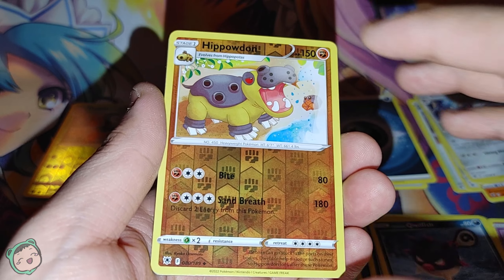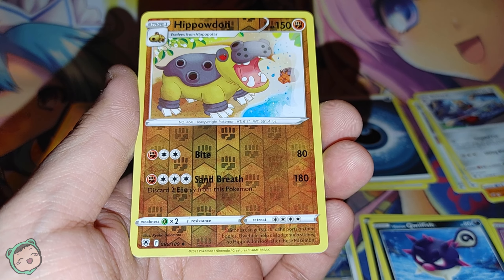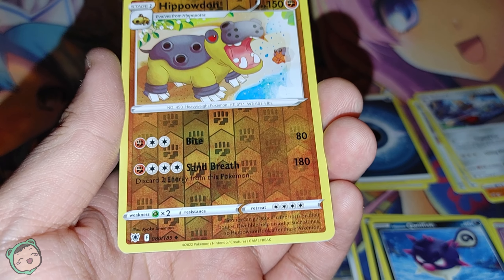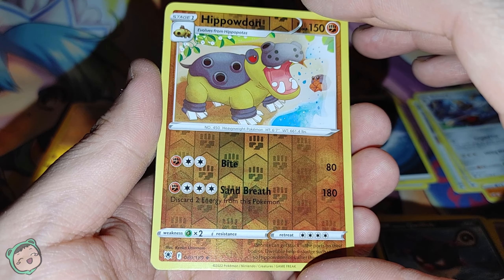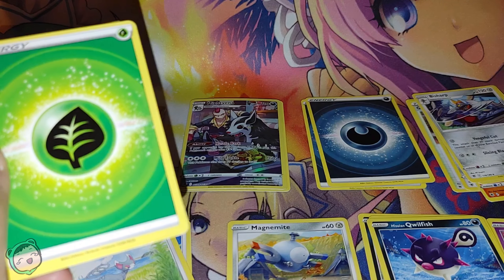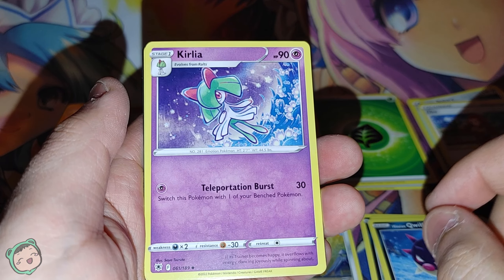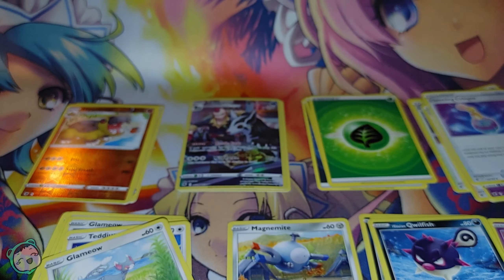We also got another rare — wait, this is a foil. It's so weird. In the packs I opened before it's usually commons, then a Reverse Holo, then a rare. But the previous pack had two Reverse Holos and no rare, and this one had the rare before the Reverse Holo. We got a Reverse Holo Hippowdon. On commons, we got a Zisu, a Kirlia, and a Canceling Cologne. Our code card for this one is Vertical White.